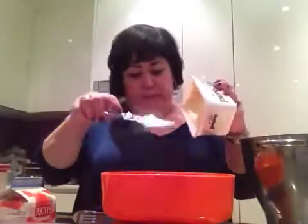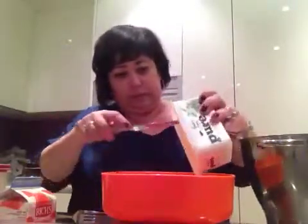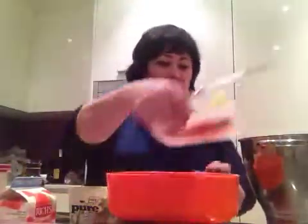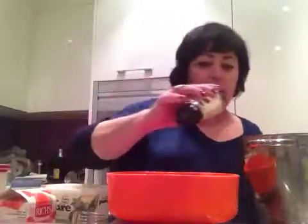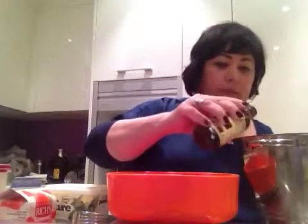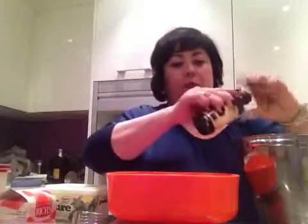C'est la margarine de soja que j'utilise, et c'est la margarine de vanille. Alors, je mets à peu près une petite cuillérée à thé. Voilà, et tout ça se mélange. Thank you.